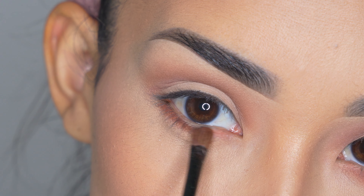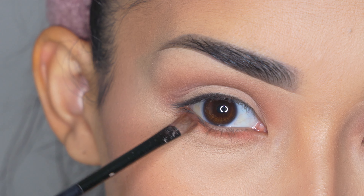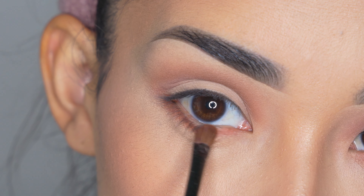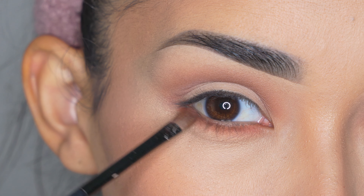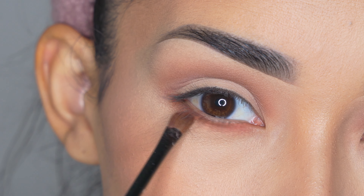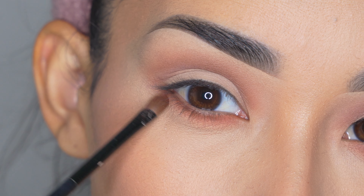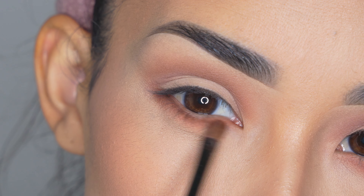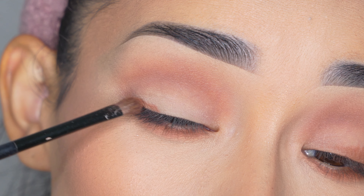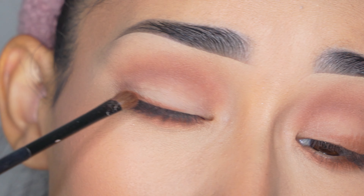Then I'm going to grab this other brown eyeshadow and apply it on my lower lash line. I'm using a smaller brush — this one comes in the Rimmel eyeshadow palette — and I'm applying it from the inner corner to the outer corner as close to the lashes as I can, then blending it out just a little bit. It's important to use a small brush because it is a dark eyeshadow and you don't want too much of it on the lower lash line.